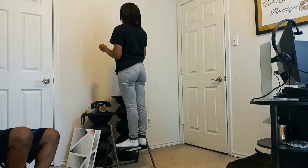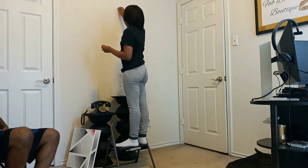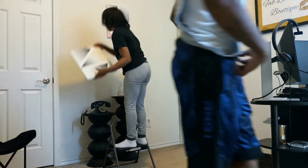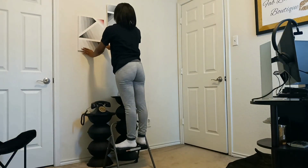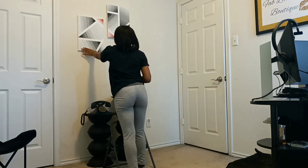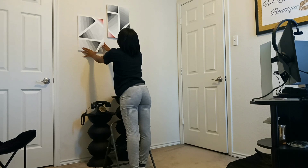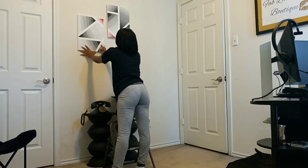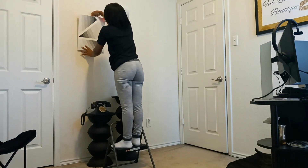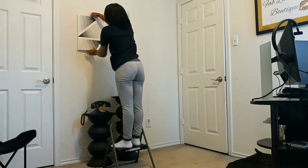I'm literally just using two thumbtacks, one for each, to hang these. Just put that one down so I can see. Does that look good? I think that one might have to go up just a little bit — right there. I think that's good. Okay, you want to hold it so you can come back and look? I'm going to put my thumbtack in.